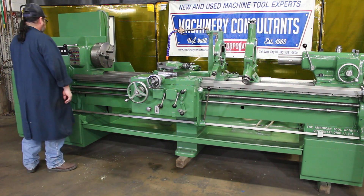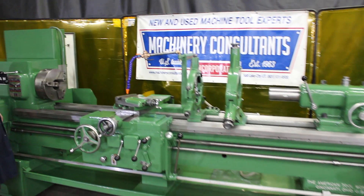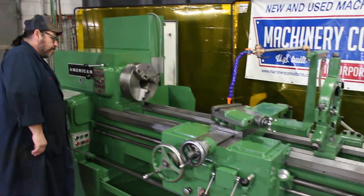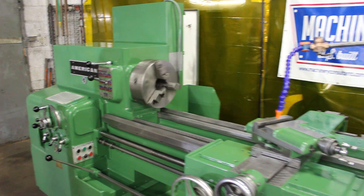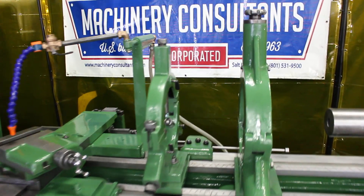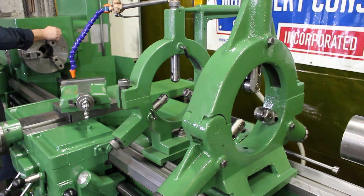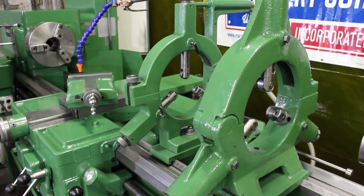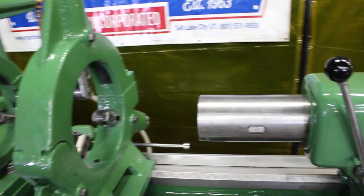We've got a 19 and a half inch swing over bed, 11 and a half over the cross slide, a minimum of 88 inches between centers. It's an L2 spindle nose. We're running a 12-inch 3-jaw and 12-inch 4-jaw. It has coolant, taper attachment, two steady rests — one's a 9-inch, one's a 10-inch, both roller type. It has a number 4 Morse taper in the quill on the tailstock.